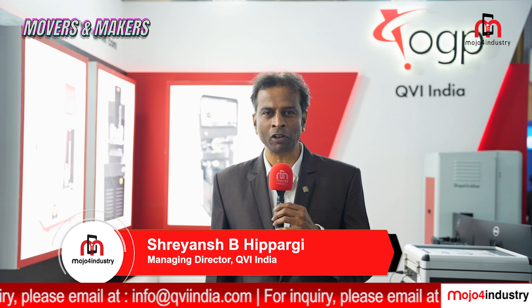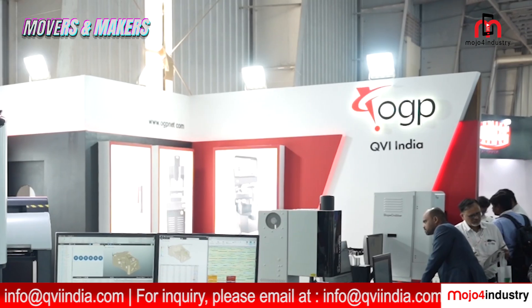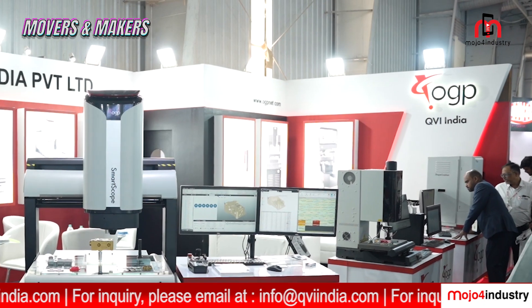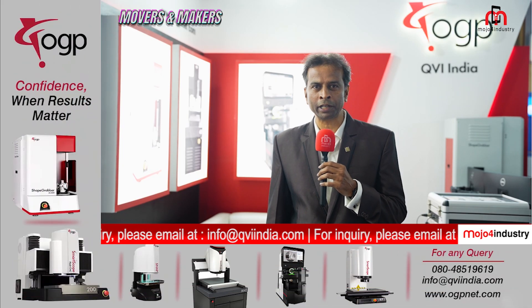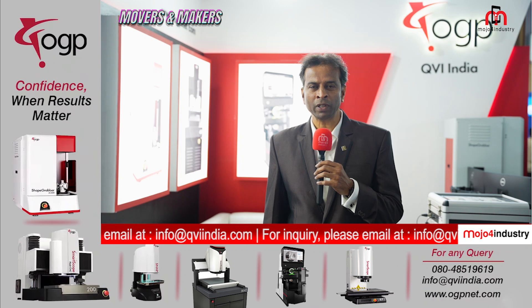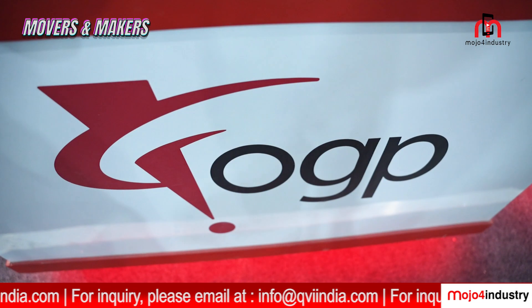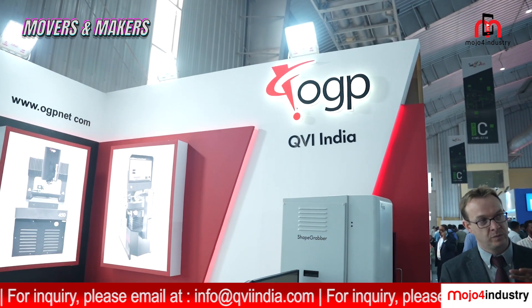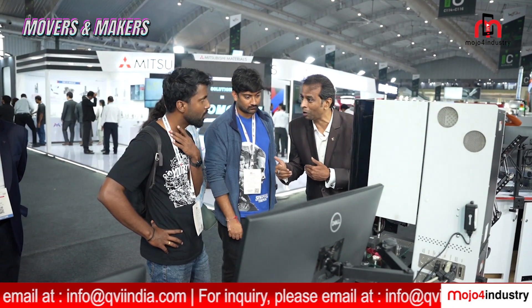QVI is a subsidiary of QVI Incorporation USA. QVI is selling the OGP brand of machines in India. OGP is a well-known brand in non-contact video measuring machines, and it has a legacy of 80 years across the globe. We are known for quality, accuracy, and reliability of our VMM measuring machines.